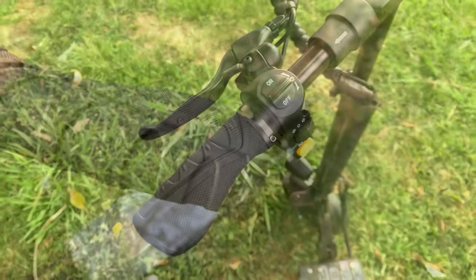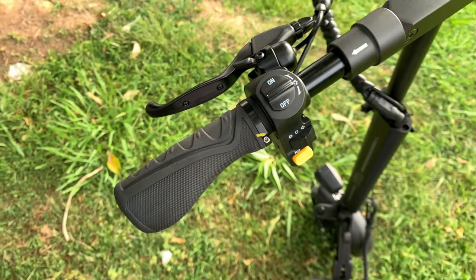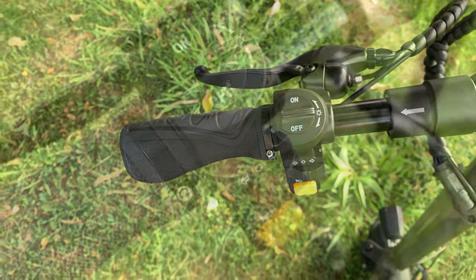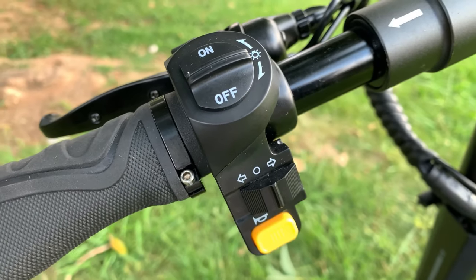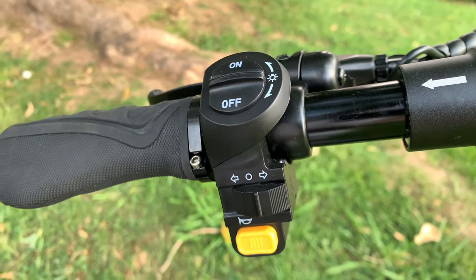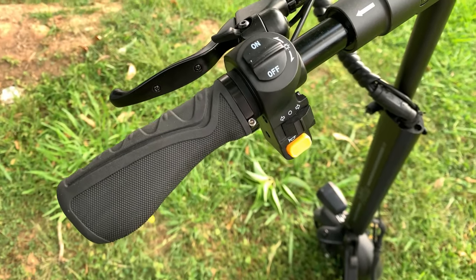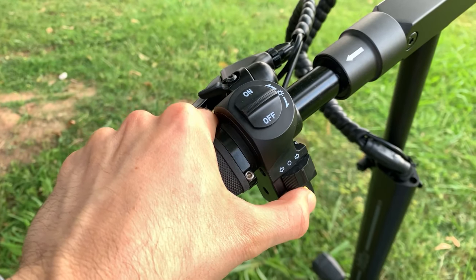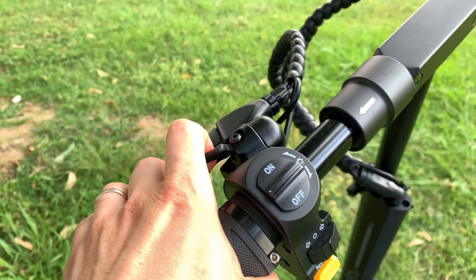Los puños son de goma, cómodos y ergonómicos. Además, cuentan con una arandela que ayuda a que no se muevan. La botonera, como novedad estética, ahora es completamente negra. Desde la botonera podremos encender la luz, los intermitentes y el claxon.